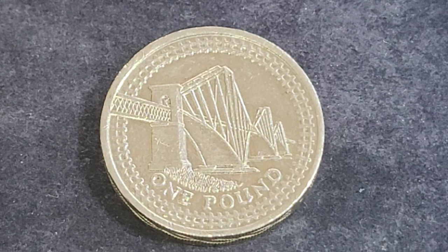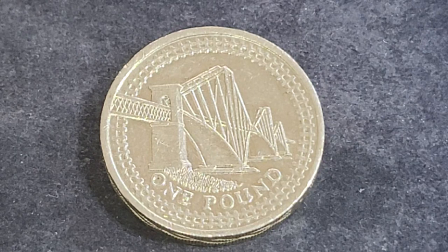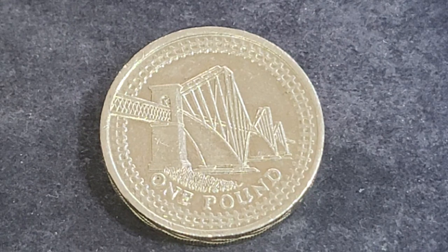If you have this coin, please leave a comment down below and let me know what you think about the actual bridge itself. I'm going to have a look at it now. Thank you and goodbye.